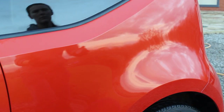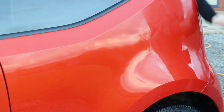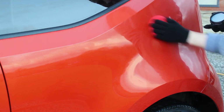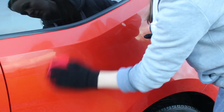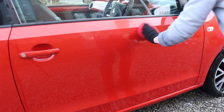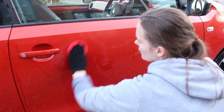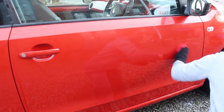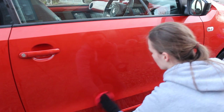Unlike a lot of waxes that smell quite solvent-y, this just doesn't have that. It also goes on like butter — to cover the entire car took less than five minutes, and it's a small car but still, it was incredibly smooth to apply. It's quite a soft wax and you don't need much — just a quick quarter or half turn of the applicator is enough to do an entire door, so it spreads very very well.